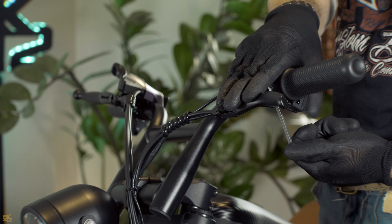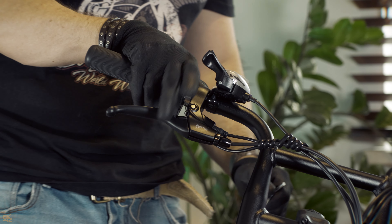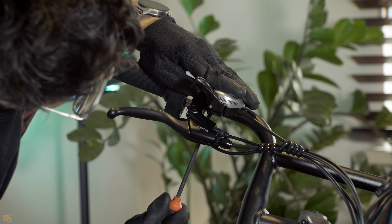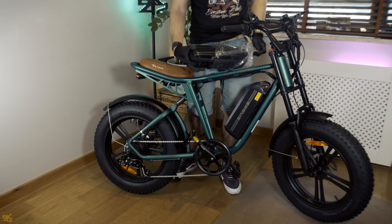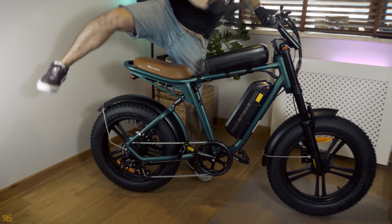Adjust the brake levers to a comfortable riding position by loosening them. Move the gear shifter to the desired position. Attach the utility bag to the top bar and use the Velcro straps to secure it firmly.